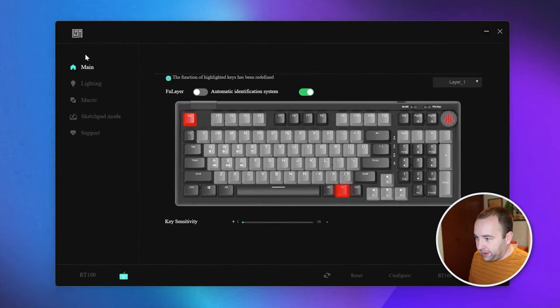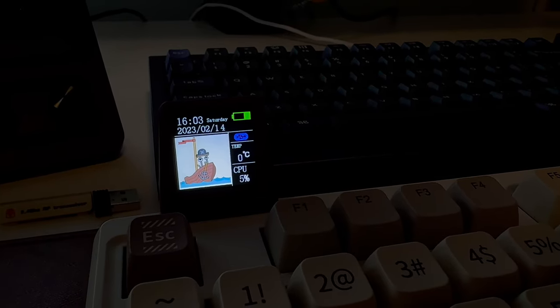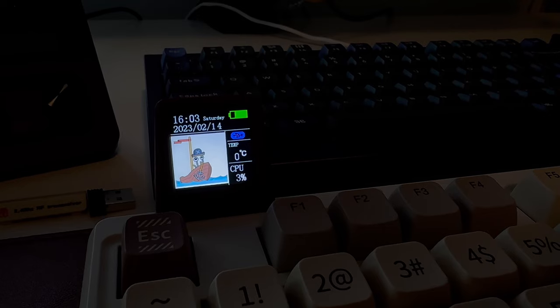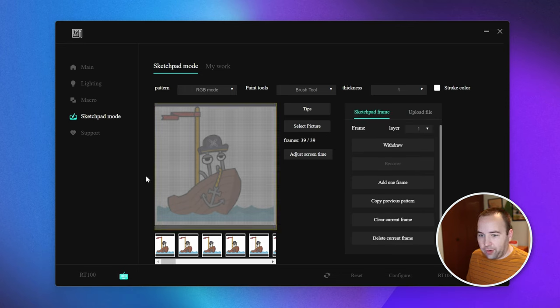On Windows it actually works, so that's a lot better. There's key mapping and other stuff here, but what I care about is Sketchpad mode, which controls the screen. By default the screen shows the date and time, battery status, Bluetooth status, and CPU info. For me it's really touch and go — the date and time are correct but the day of the week is off by four days for some reason. I'm on a desktop but the battery shows it's always charging, the Bluetooth icon is always there, and the CPU temperature shows zero degrees Celsius even though it very clearly isn't. The CPU percentage is at least correct. This little square area you do have control over and you can put images and GIFs there.